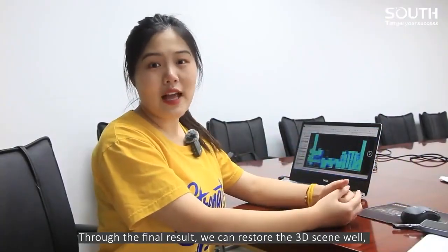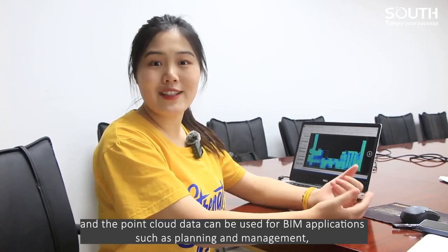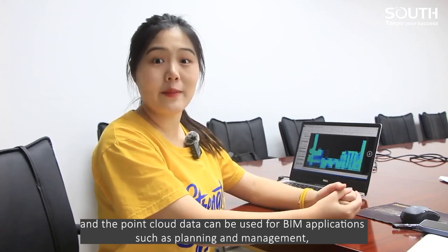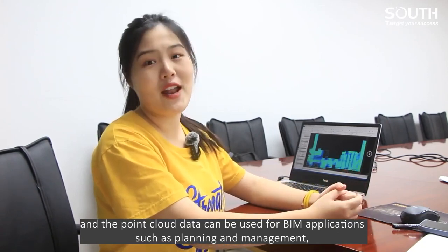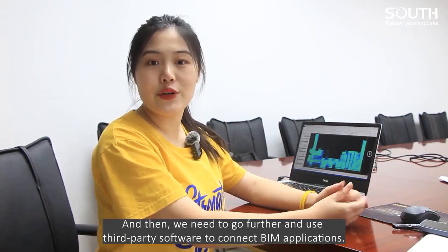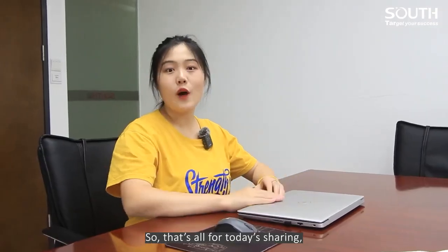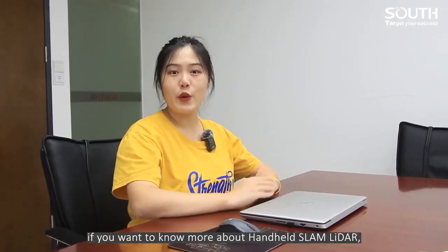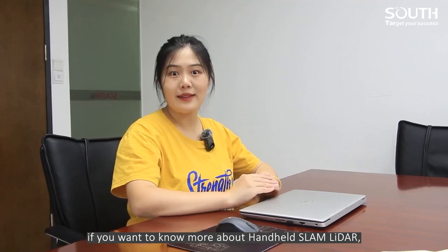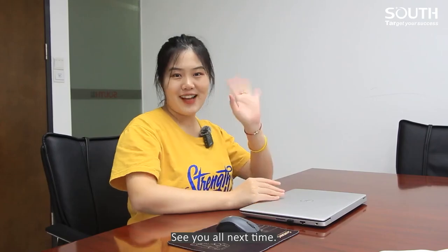Through the final result, we can restore the 3D scene well. The point cloud data can be used for BIM applications such as planning and management, and we can go further and use third-party software to connect BIM applications. That's all for today's sharing. If you want to know more about handheld SLAM LiDAR, be sure to subscribe to our YouTube channel. See you all next time.